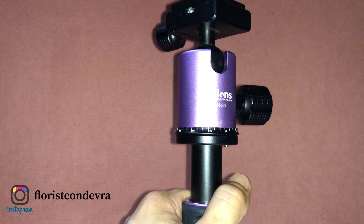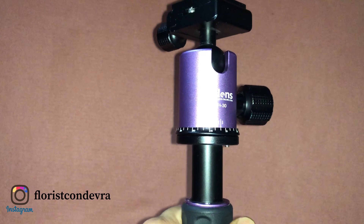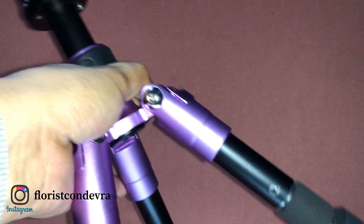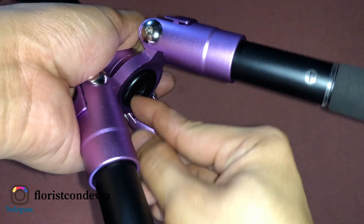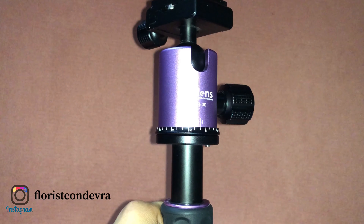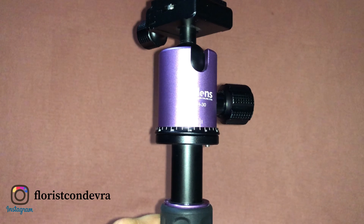This tripod can hold up to 50 kilograms. Because we have a screw hook at the bottom, when there is too much wind and you need to stabilize your tripod, you can hang a sandbag of up to 50 kilograms.